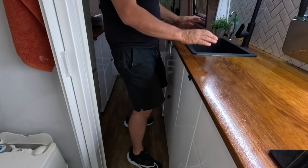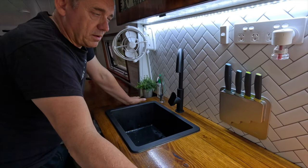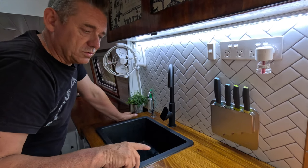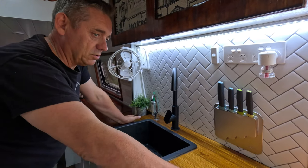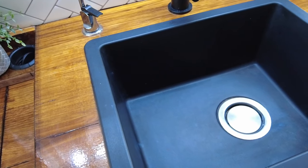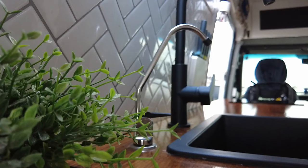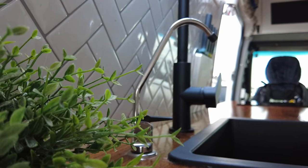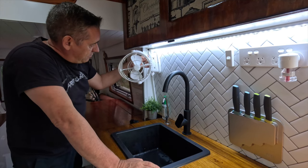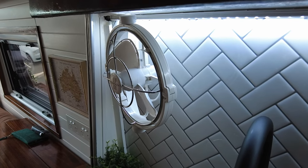Moving over here, we have our 240 volt sockets. We have a power controller for the stove top that also controls the hot water heater underneath — switchable between the two so we don't have to worry about leaving cookers or heaters on. Over here we have a normal standard sink from IKEA. We have filtered water that runs through two filters before coming through here so it's drinkable.